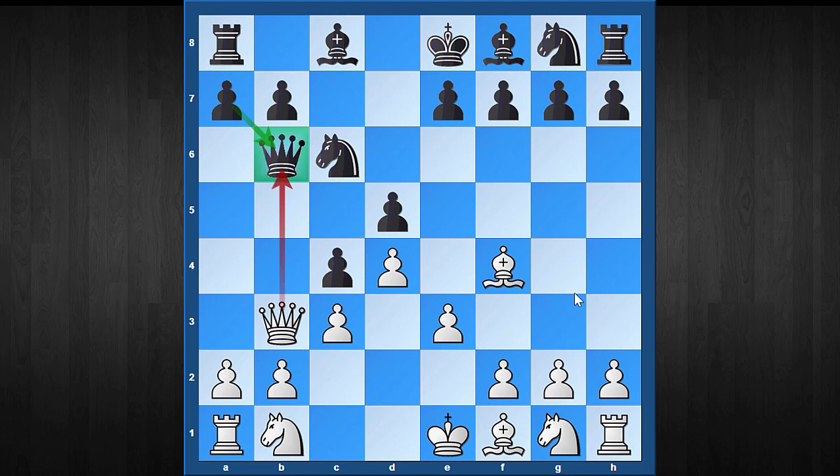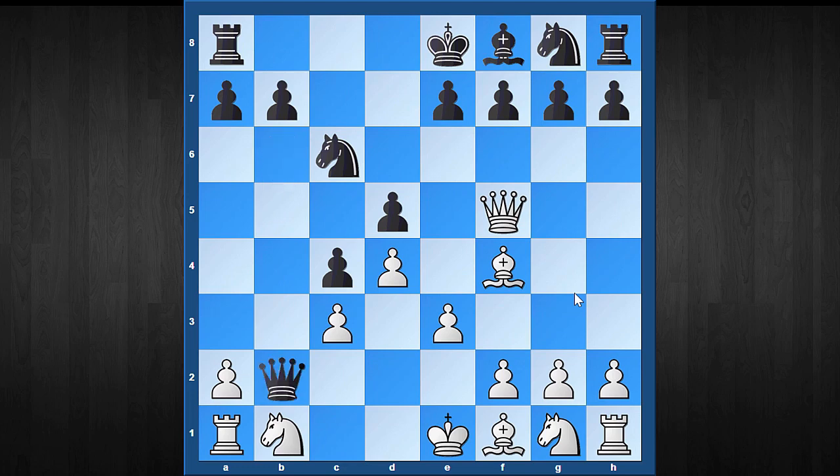White should certainly not capture that queen, and instead should continue with Qc2. Here comes one of the most amazing tricks — at first sight, black can hit the queen with Bf5, and white's queen cannot take the bishop as the b2 pawn would fall. Surprisingly, even one titled player has tried this against me, but I think it's an outright blunder. Black should play Bf5 only when the knight is already on f6 — there's a reason this isn't possible here. White can simply take the bishop. After Qxb2, white took the d5 pawn. If black plays Qc1+, white can continue with Ke2, which is even better for white.